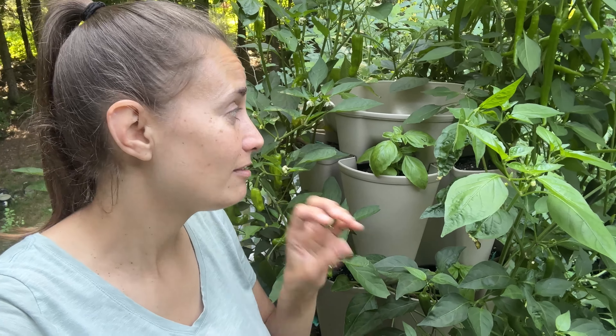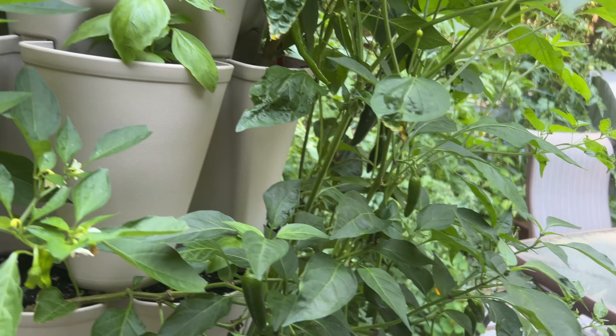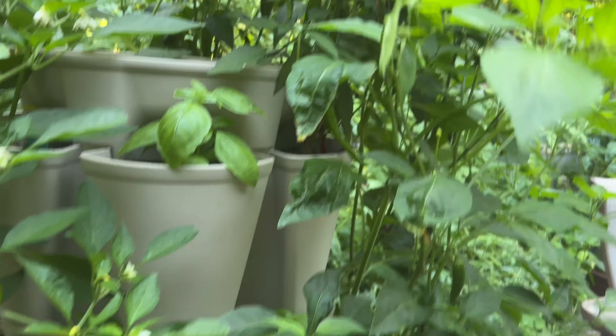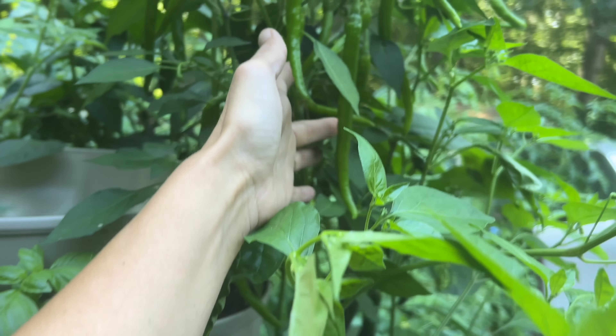Hey friends, welcome back to Homestead on a Prayer. Today we have a really quick video — I just wanted to pop in and give you guys an update on this pepper tower. We planted this pepper tower together about a month and a half ago, and there's been a lot of growth since then, so I just wanted to give you a little update.